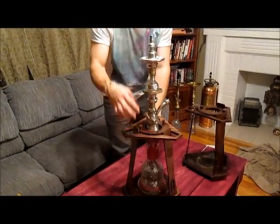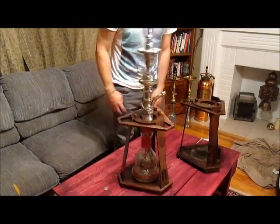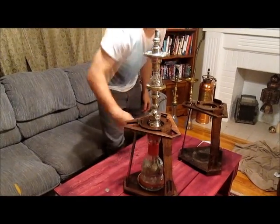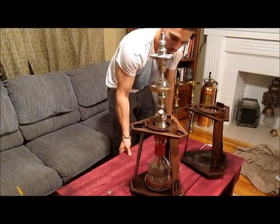It still does exactly the same thing. You can do this tip test — you can hit it either way, just hit the bottom, hit the top, shake the table. The hookah's going to stay standing up forever.